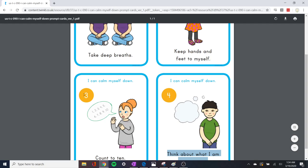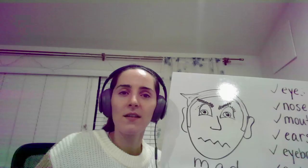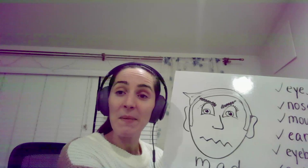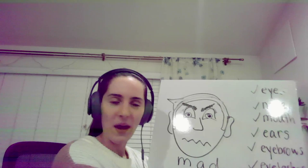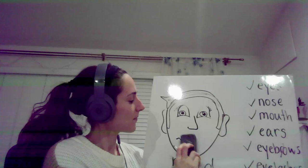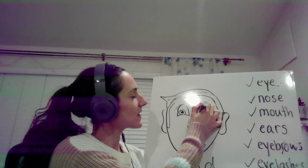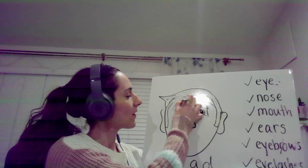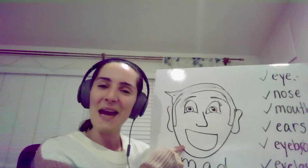I want to try number three — count to ten. Okay, let's try. Maybe if we count to ten he won't be so mad. Can you try counting with me? Let's try it: one, two, three, four, five, six, seven, eight, nine, ten. Hey, it worked! He's not mad — look, he's happy! Good job.